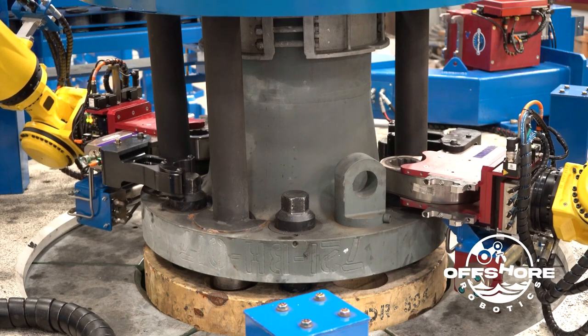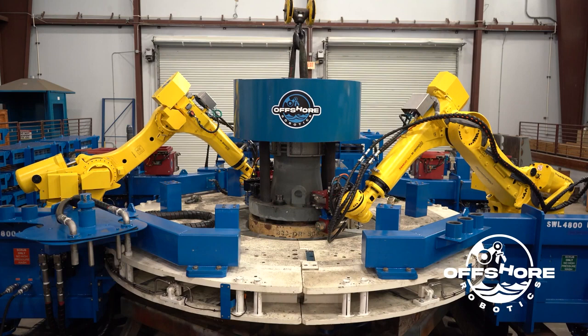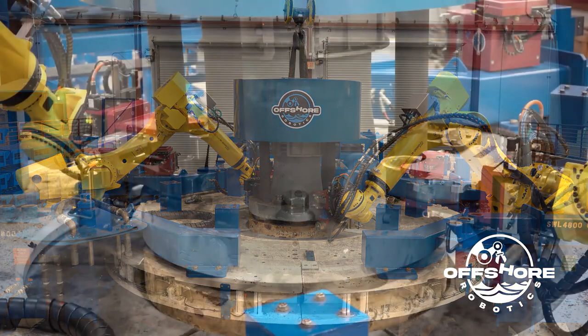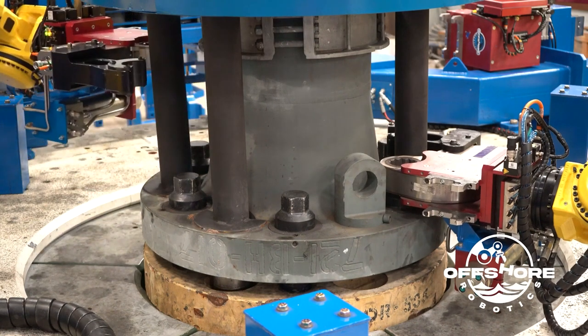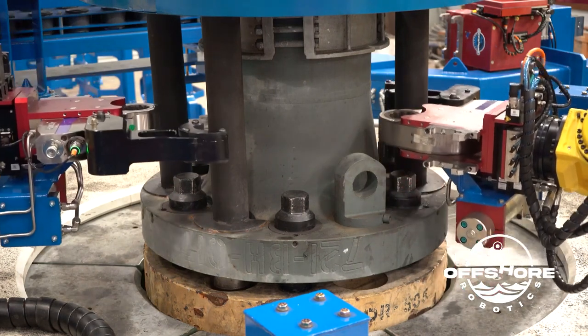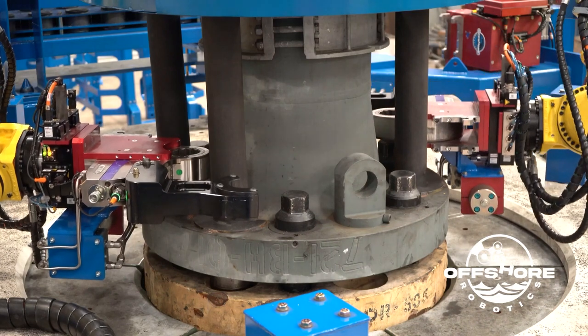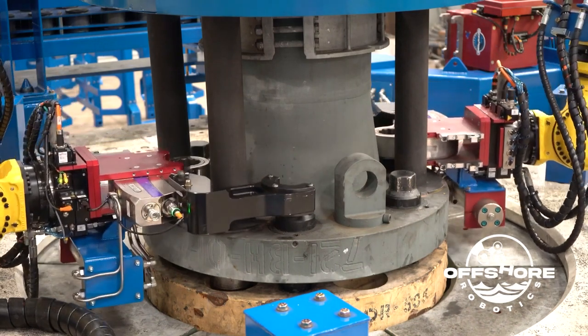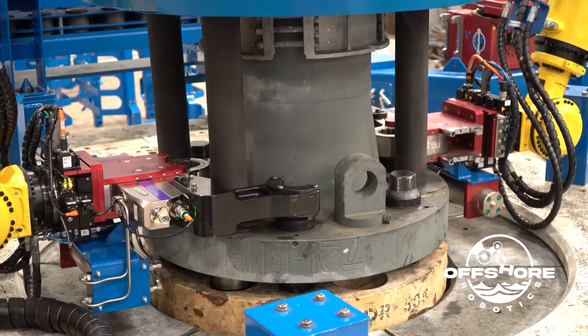The robots don't really know where the hex of the bolt is with this torque tool because it is hydraulically rotated. So it uses a feature called soft float, which allows the whole six-axis arm robot to be compliant. As the robot is rotating its socket above the bolt head, it tries to put a force downwards to engage over the bolt head. Once the socket matches the bolt head, it slips over the top of it, soft floats into the reaction arm, and then applies the high torque.